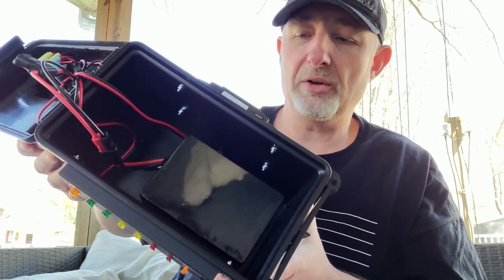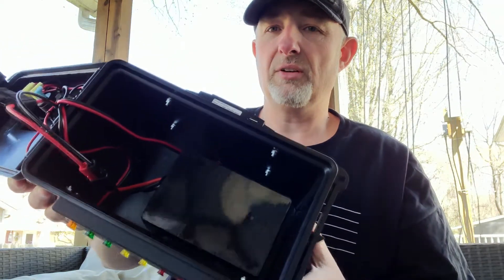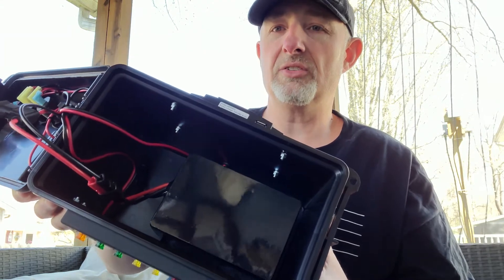It's a Bioenno — I think that's how you pronounce it, Bioenno. And it will run my 7300 for about six to seven hours on full power.